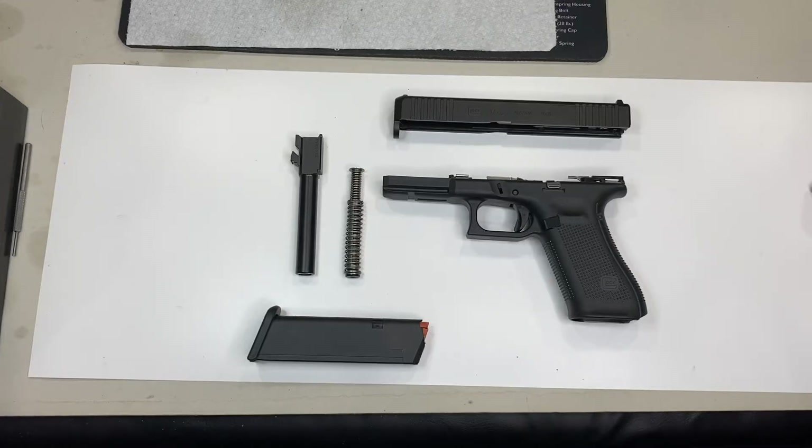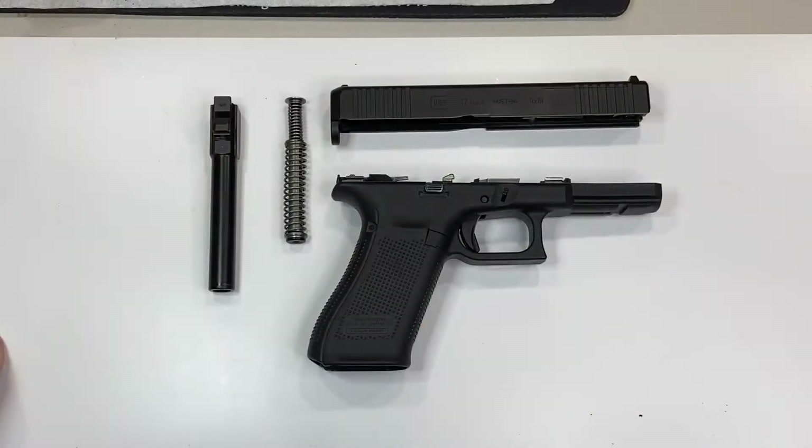Today I'm going to do a Glock function and safety check, also called a limited inspection or user level inspection. In the Glock manual, all these checks except for the last one are called out to be done during the cleaning process. This will work on a Glock 19, Glock 17, Glock 22 — any Glock, actually.